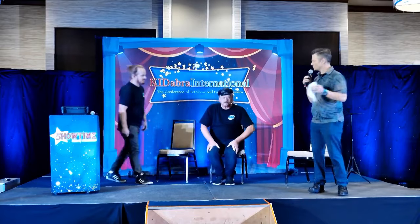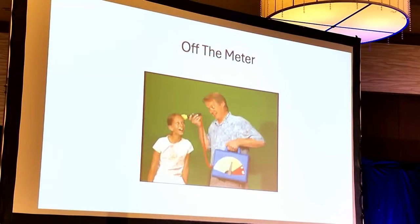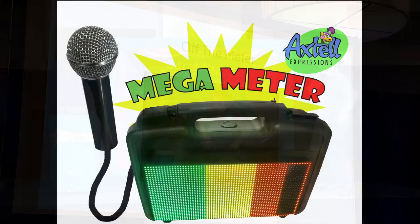Tell me if you guys remember the clap-a-meter — or what did you call it? Off the meter. I think there was one at the auction tonight. Oh, really? You've updated this. Yeah, man, you've made some changes to this thing. So this is the mega meter.